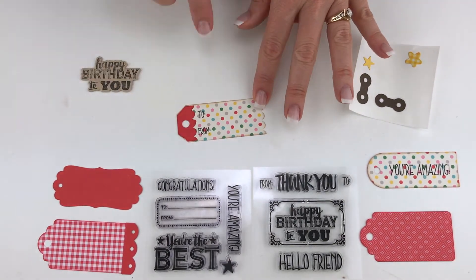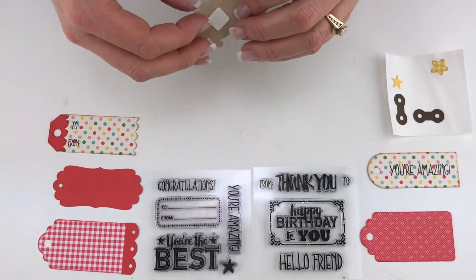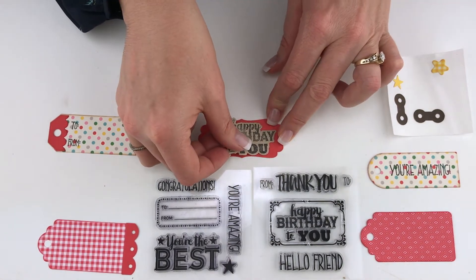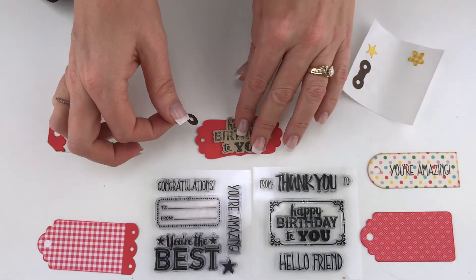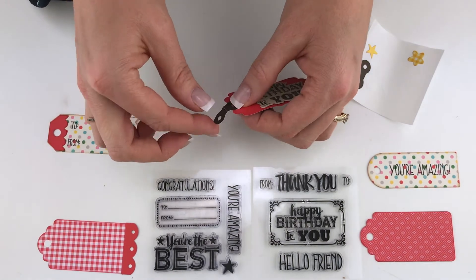Let's put the 'happy birthday to you' stamp here on this cute little tag. I've also got these cute little vintage hole reinforcement pieces in the set that line right up and they work with all these tags, so that's kind of fun.